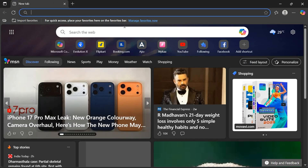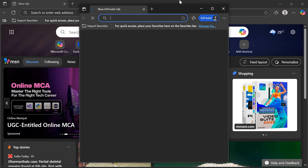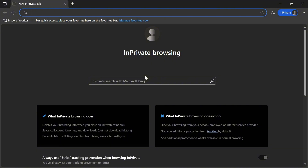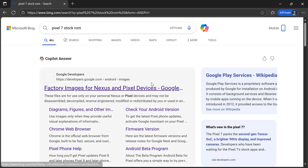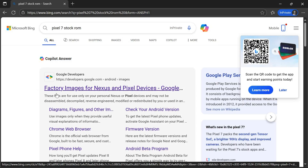On your Windows PC, you have to download some files. First, search for your device's stock ROM — for example, search 'Pixel 7 stock ROM' or 'Pixel 8 stock ROM' depending on your device. This will bring up the Google Developers website. Tap on that website.